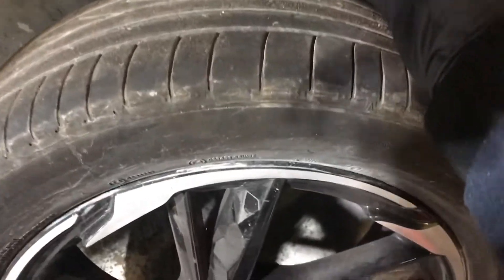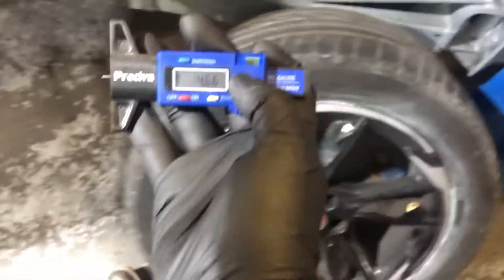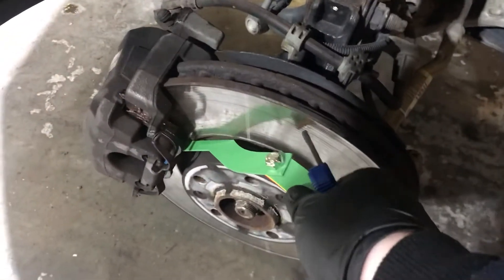And finally, the front passenger side tyre is 4.66mm, and the front passenger side brake pad is freshly replaced and 12mm.